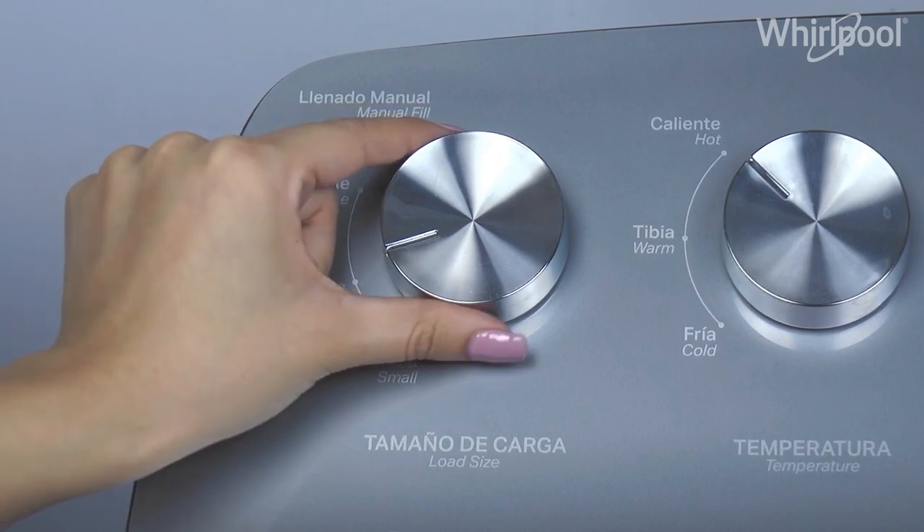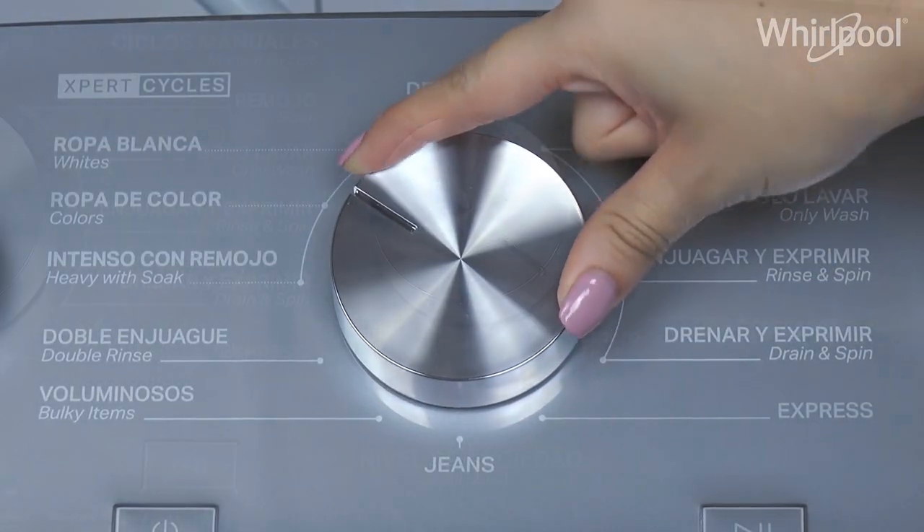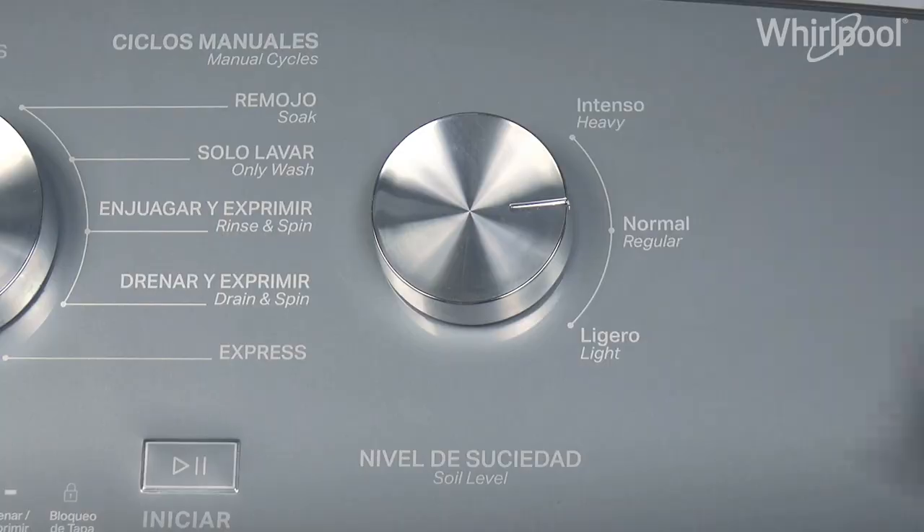Select Manual Fill with the Load Size knob. Select the cycle and soil level adequate for your load. Press Start.